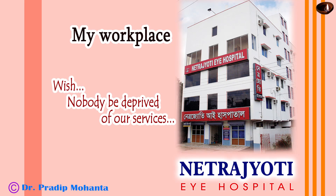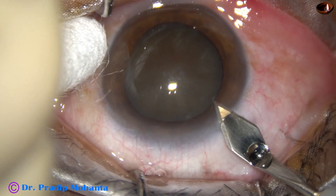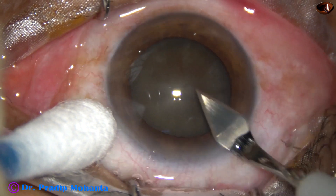Friends, welcome to my workplace at Ranakhart, West Bengal, India. This is a hard cataract; nuclear sclerosis in this case is grade 5 or grade 5 plus.